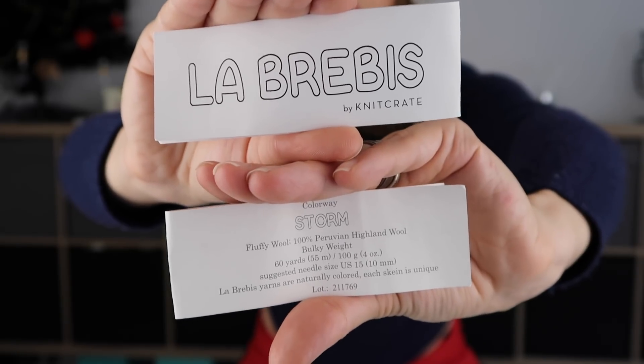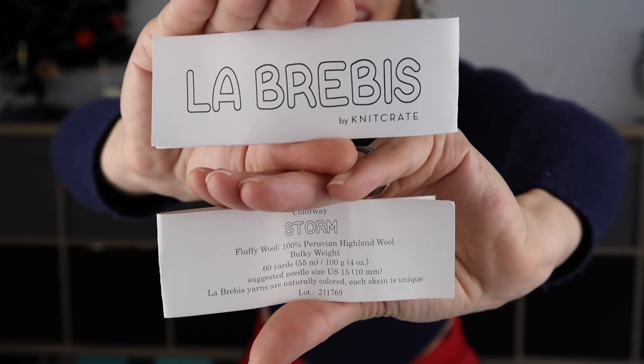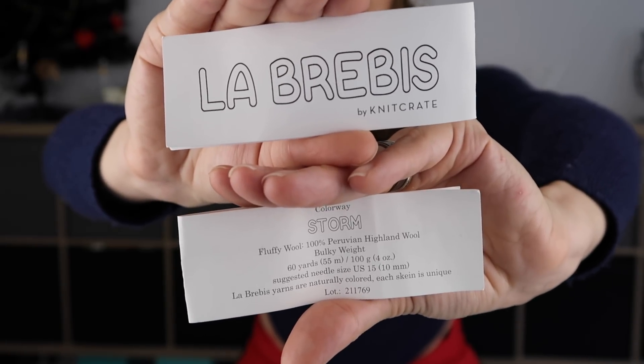On screen you can see I have two labels to show at the same time. The name is La Brebis, color is Storm. It's 100% Peruvian highland wool — 60 yards (55 meters) per 100 grams. They suggest US size 15 (10mm), but I think 9mm is perfect. La Brebis yarns are naturally colored and each skein is unique.